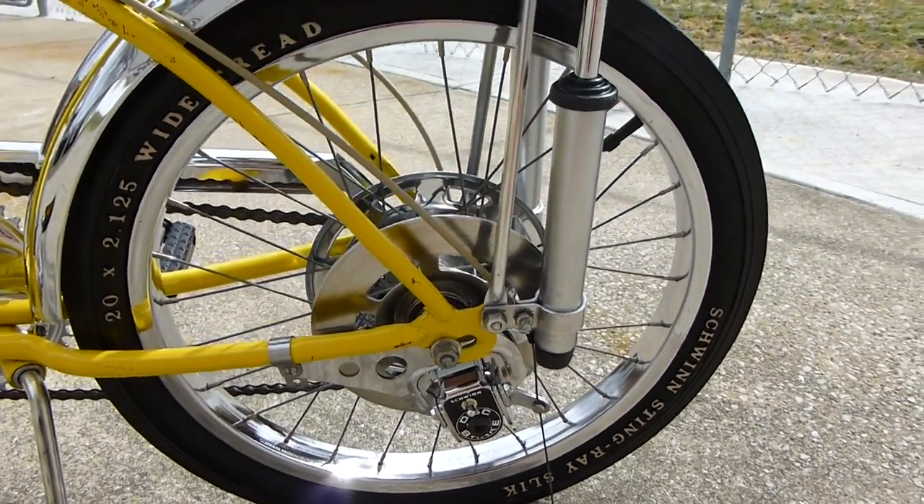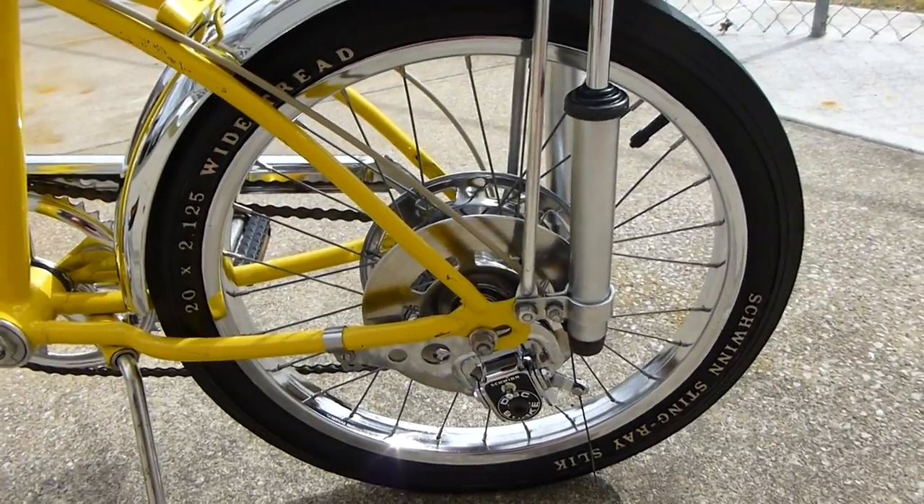Really everything cleaned up pretty nicely, even the tires. These are the same tires that we had — everything's the same. We just cleaned everything.